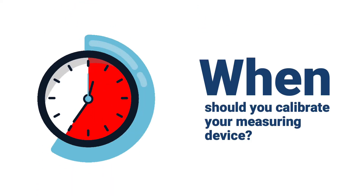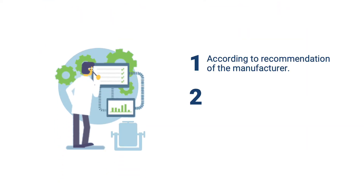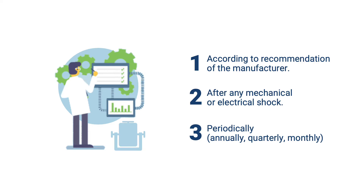When should you calibrate your measuring device? 1. According to the recommendation of the manufacturer. 2. After any mechanical or electrical shock. 3. Periodically — annually, quarterly, or monthly.